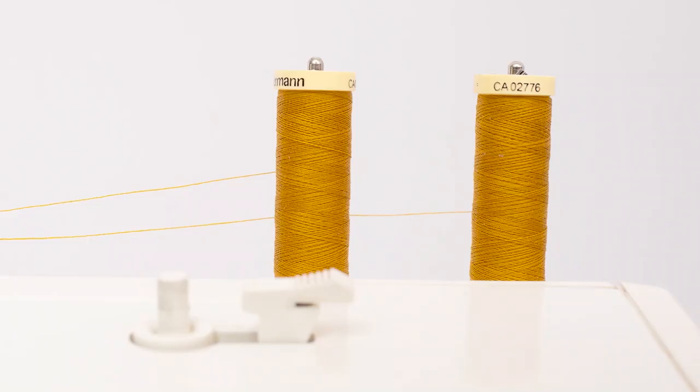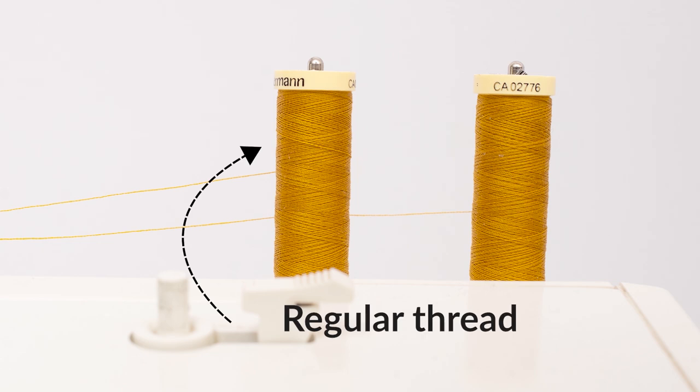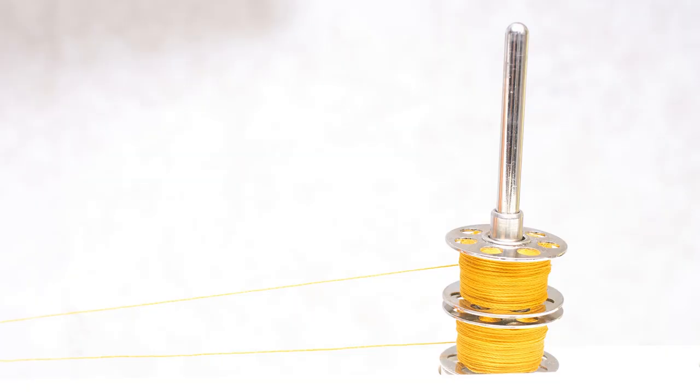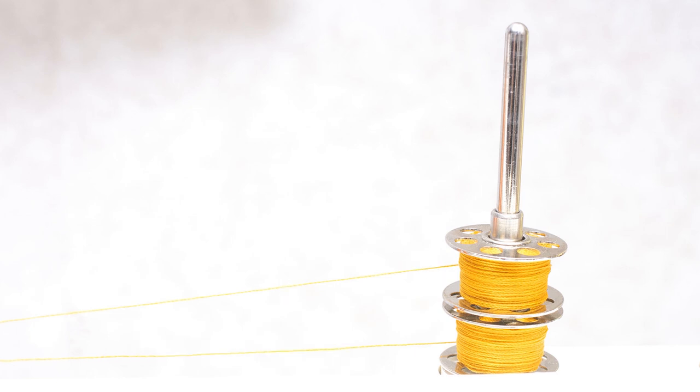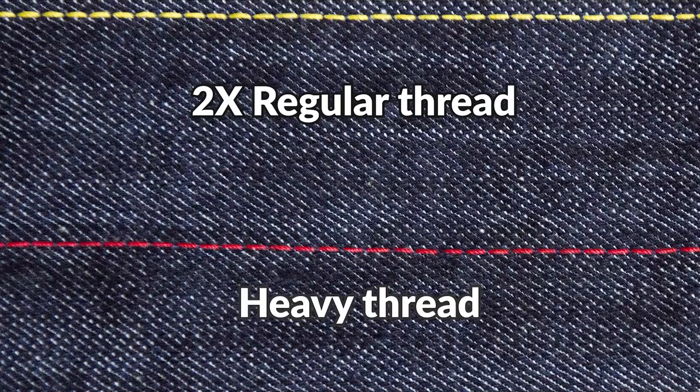If you don't have heavy topstitching thread in a color you like, what you can do instead is use two spools of regular thread and thread both strands through the needle. And if your sewing machine only has one pin to place the spools on, what you do is wind the thread onto two bobbin spools, stack them on top of each other, and then stitch. The end result will look very similar to heavy topstitching thread.